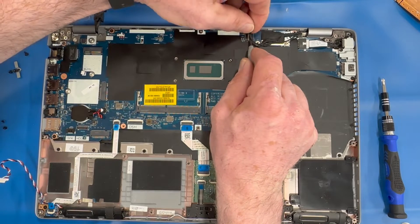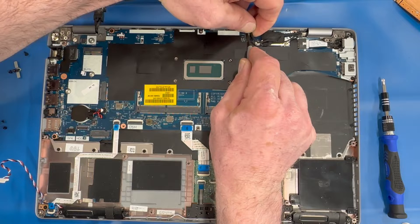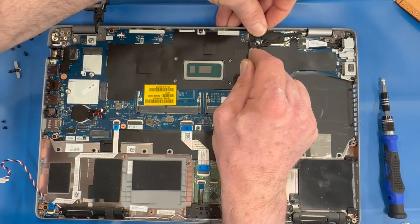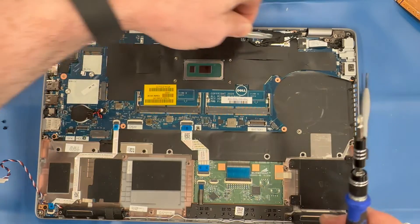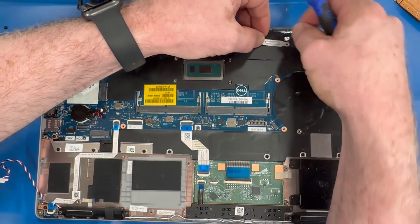Be patient with the smaller connectors — sometimes it takes a while to get them lined up properly. Replace the bracket covering the EDP video cable connector.